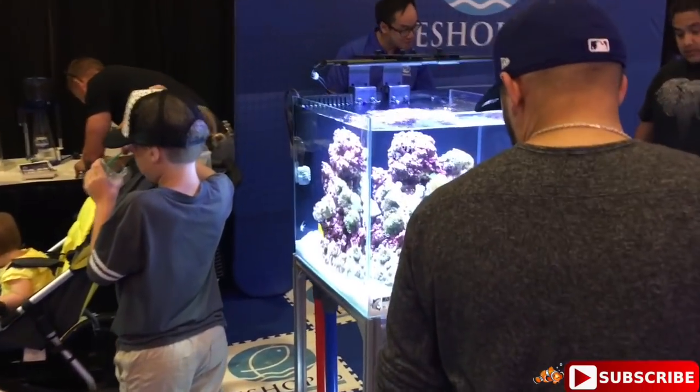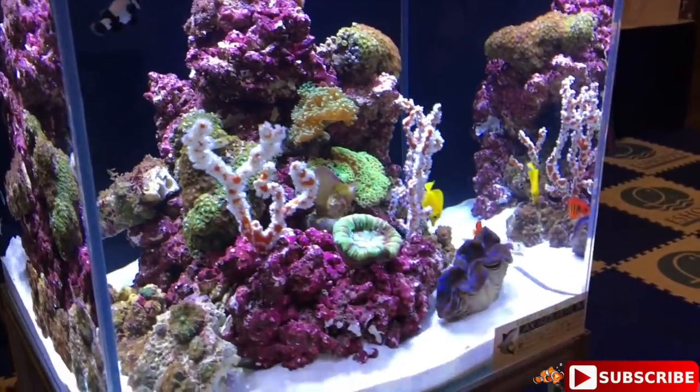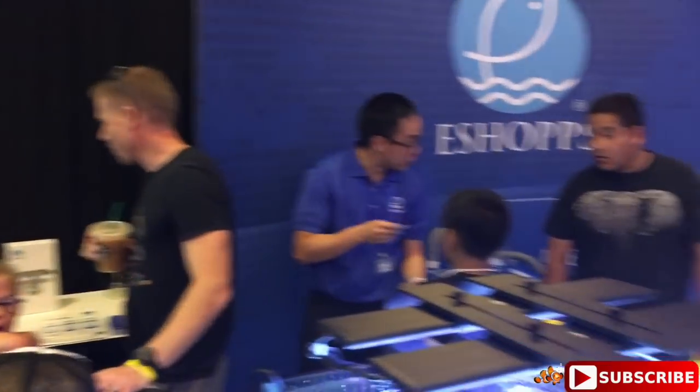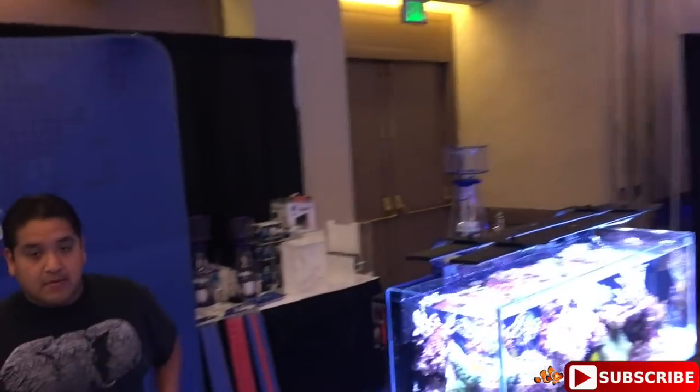Continuing on we've got E-Shops here - they have a beautiful tank right here. We've got Miss Karen checking out the tanks. This one really caught my eye - it's really simple but yet really, really beautiful. I'm not sure what light they're running but it looks very nice, nice sump on the bottom. We'll continue taking a look past E-Shops - a lot of nice stuff, they've got another tank here too.